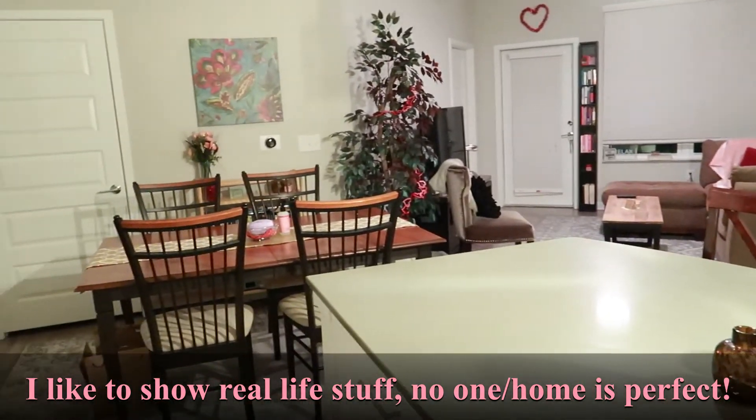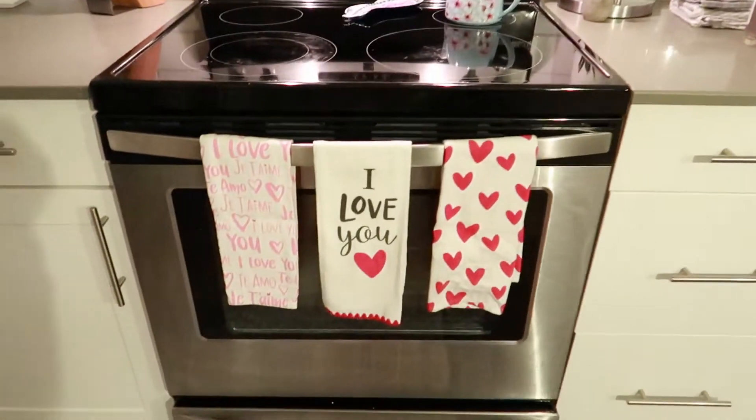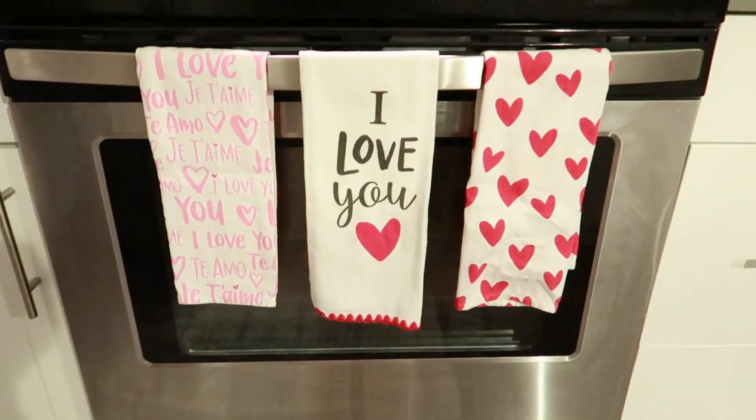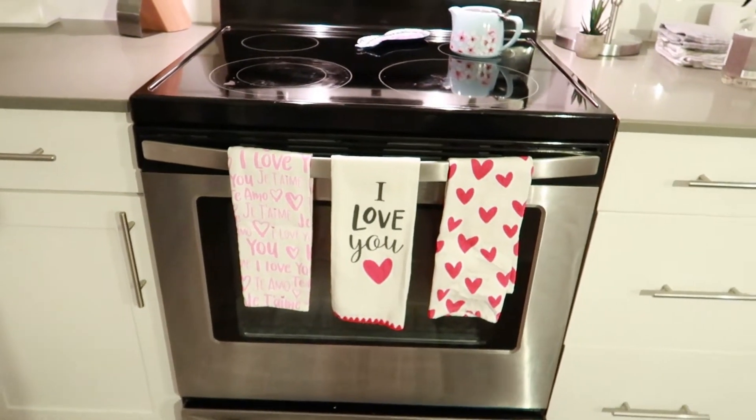Oh, and how could I forget — in the kitchen we also have our Valentine's towels hung, so those are cute. Now that was it!